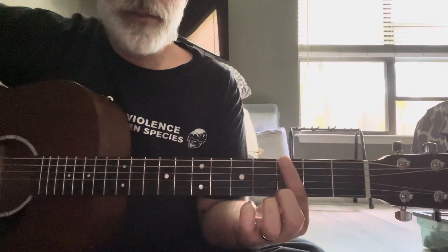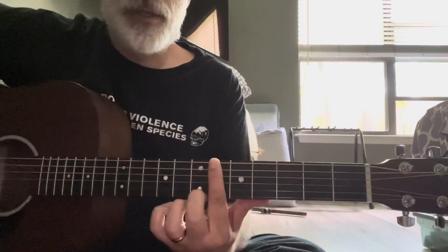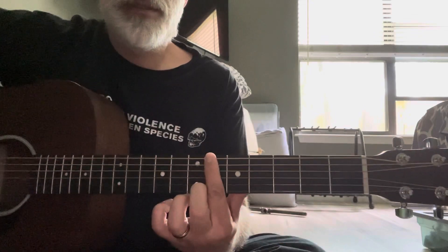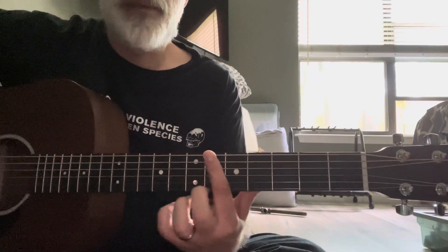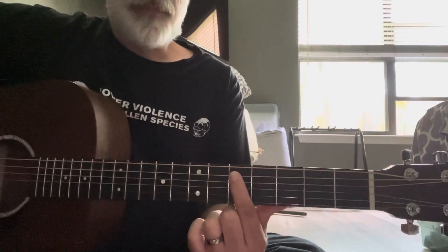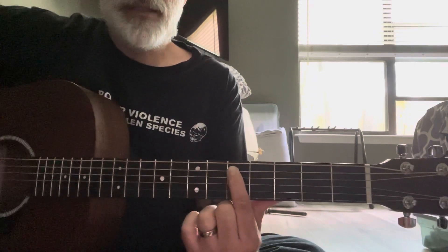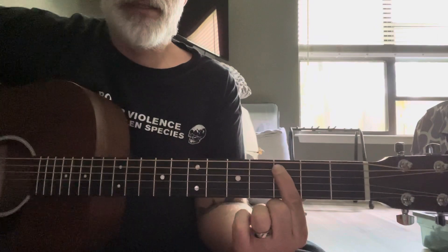The first note is a G to an A sharp — that's 3rd fret and then 6th fret on your E string. I think you get each note three times. You go down to a D, which is the 5th fret on the A string, to a C, 3rd fret.